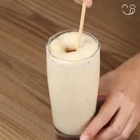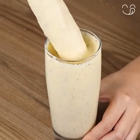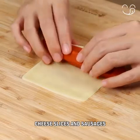Hello, you guys. Today we're going to prepare an incredibly delicious fried hot dog. For this recipe, we're going to need cheese slices and sausages.